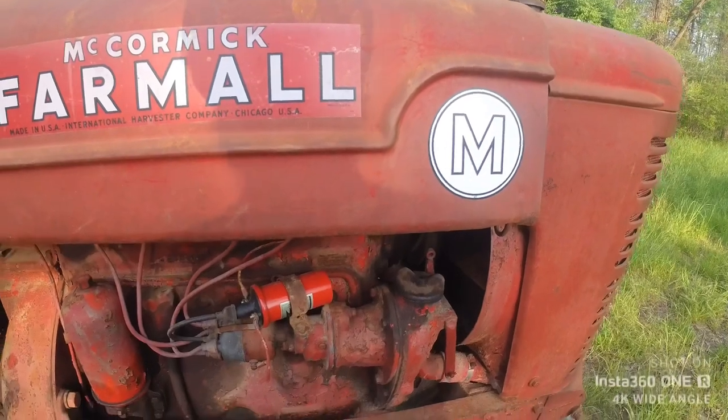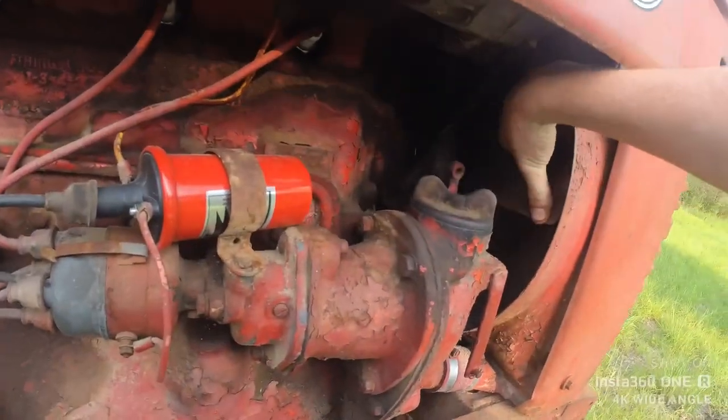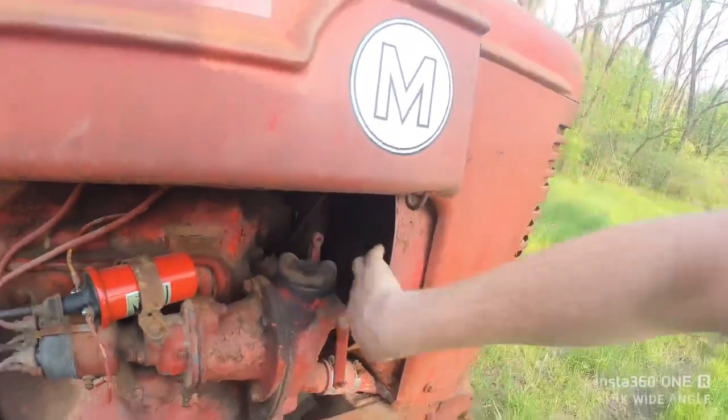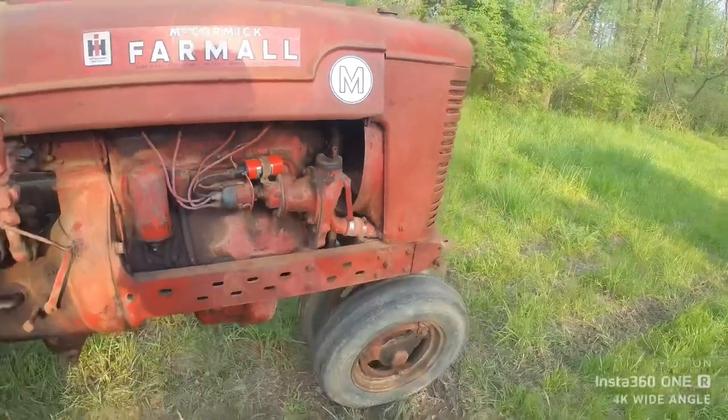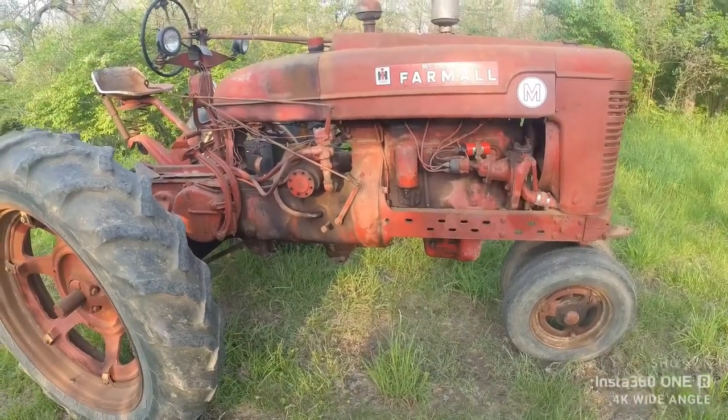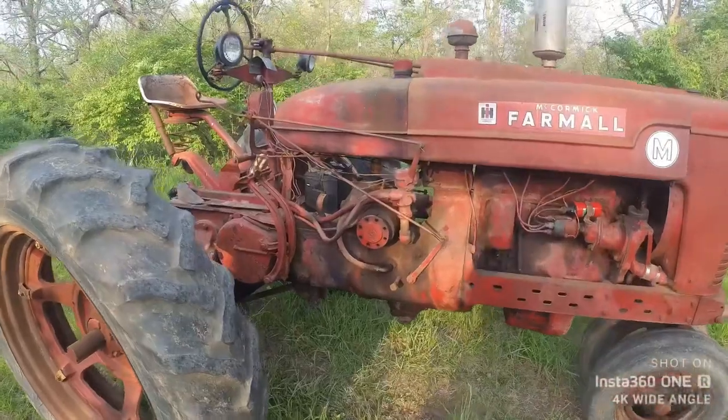That's assuming you already know that the engine's not stuck. Most of these you can grab the fan and roll them in neutral — just like that. They're not hard to turn. So if it rolls, it's not stuck. You've checked the fuel system.